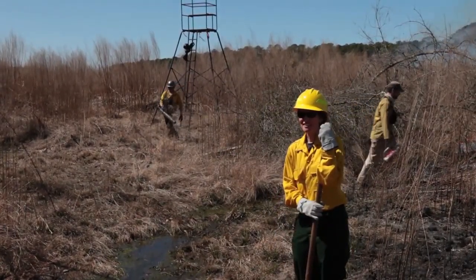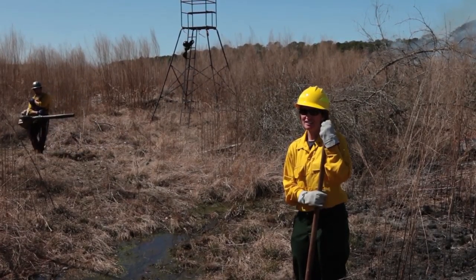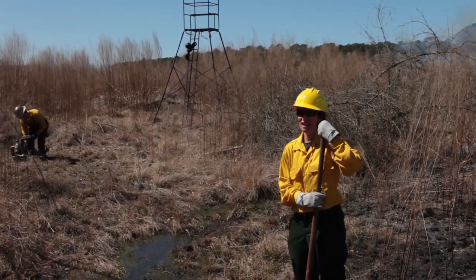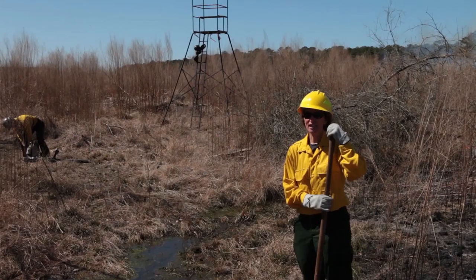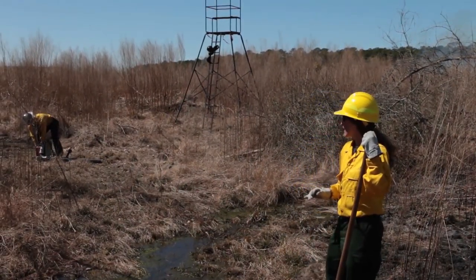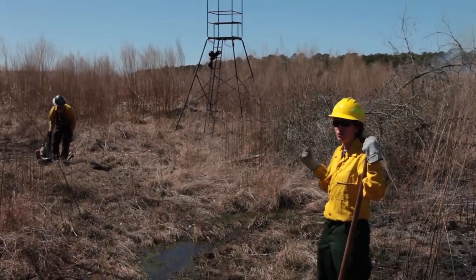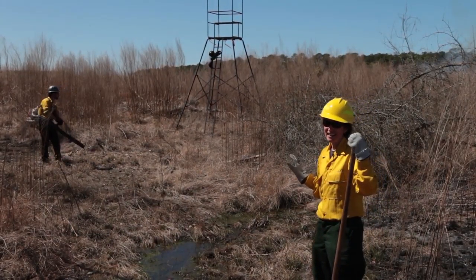Sometimes there are safety considerations on site that you need to think about, including deer stands. On sites that have hunting leases, oftentimes you'll find deer stands or other types of equipment on the site that you need to try to avoid. So what we're doing right now is we're going to bring the fire up to the stand and try to go around it to avoid damaging the stand at all.